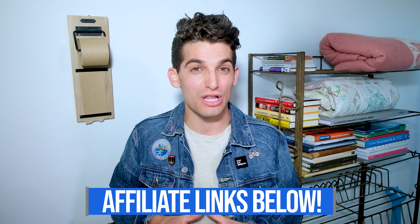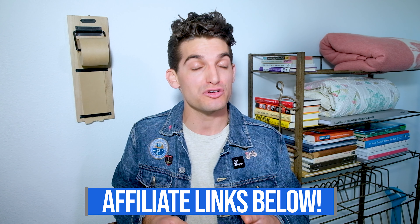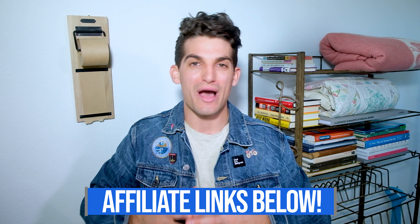If you're curious about the exact pricing and in-depth specs of any of these laptops as we're going through the video, you can head down in the description below and click one of those links. Now if you do make a purchase, it will get a small commission, but at no extra cost to you. That's what keeps this channel alive and the helpful content coming your way.